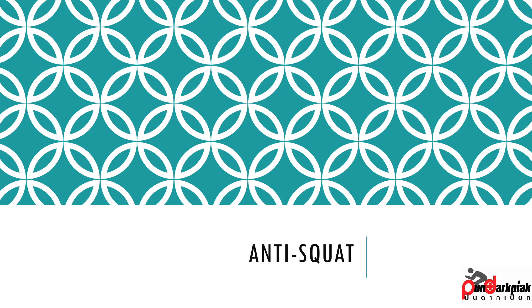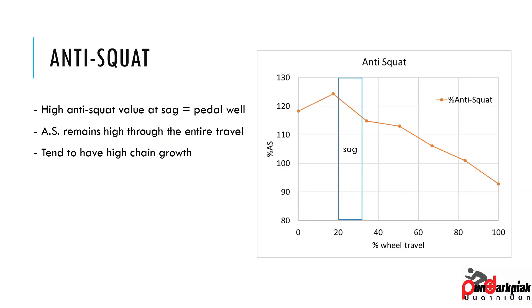For the anti-squat: the anti-squat of this bike is basically at sag value right here. As we can see, it's about 120%, going down to something like 115% between 20 to 30% sag. So we probably have a bike that pedals really well. As you can see, the anti-squat maintains quite high through all the travel — even at 100% travel, you still get more than 90%.